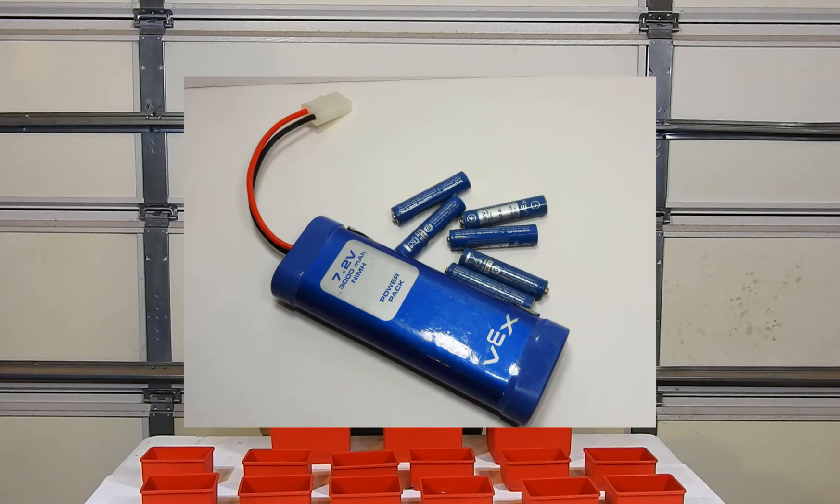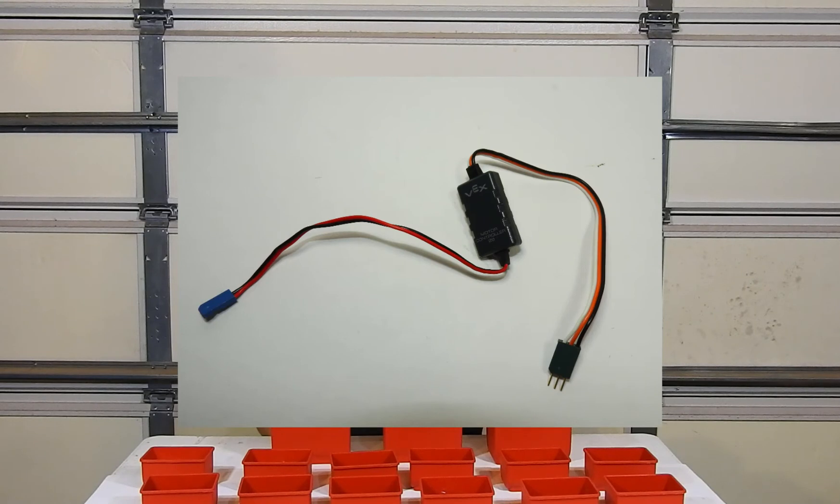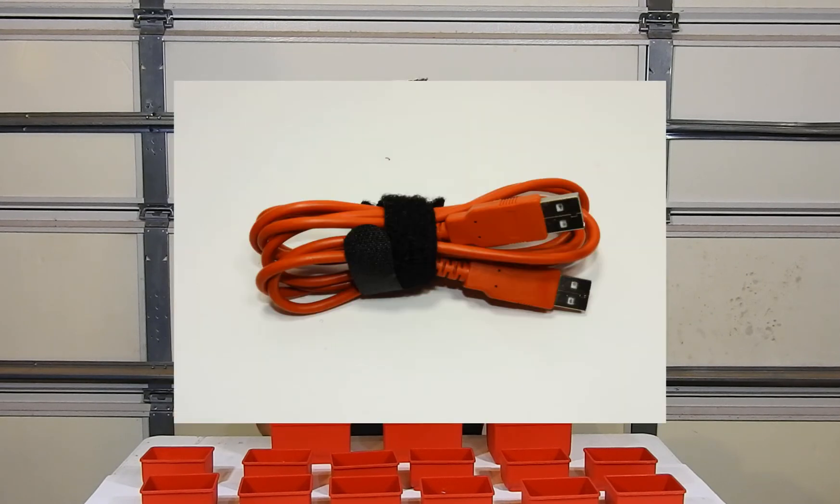You'll also want replacement batteries for both the robot and for the controller, spare motor controllers, and a male-to-male USB cable.